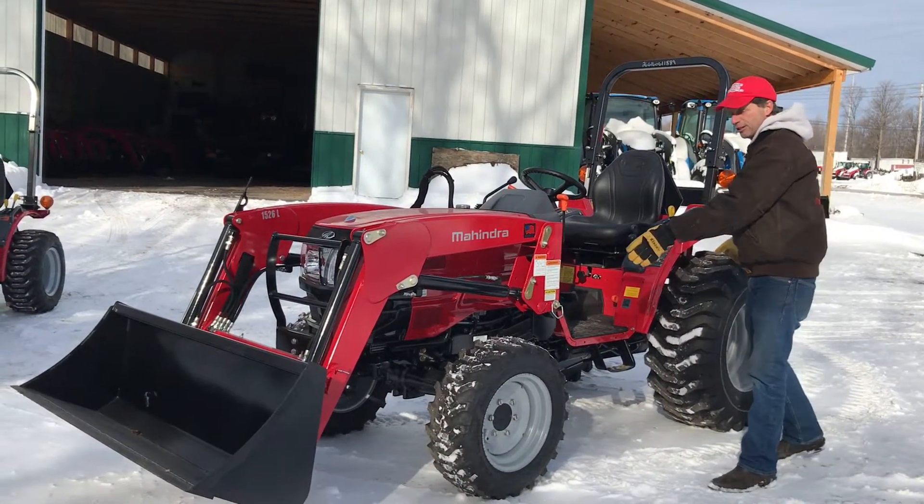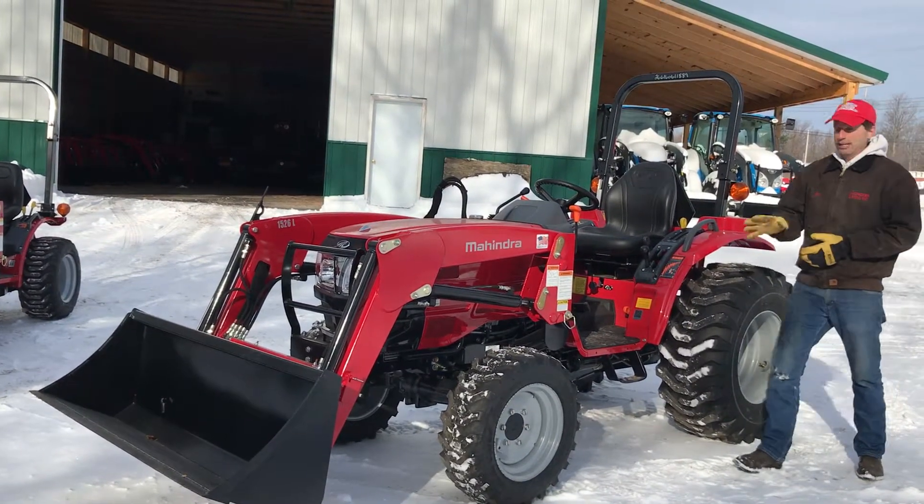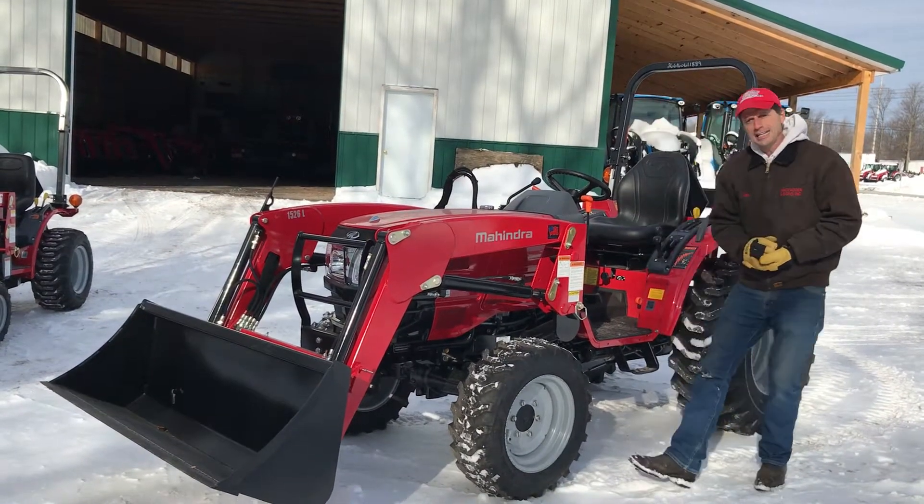This tractor is available with R4 industrial tires, turf tires, or agricultural tires. It's big enough to lift some of the small round bales on a small farm, but it's not a tiny tractor.